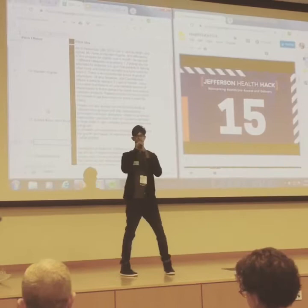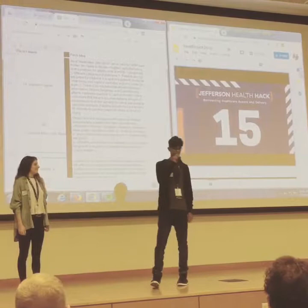My name is John Rodriguez. I am an industrial designer and I have a background in mechanical engineering. This is Dilara — she is an industrial designer as well and she has a background in bioengineering.